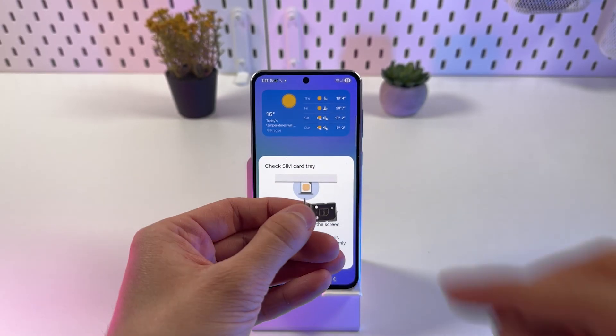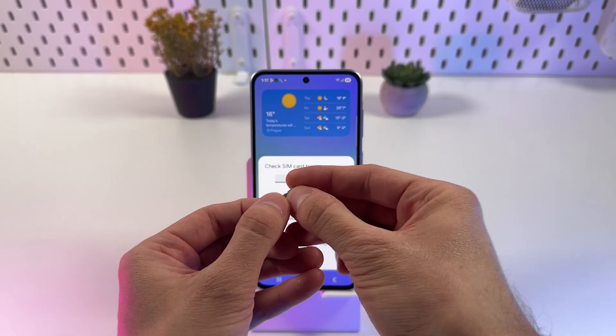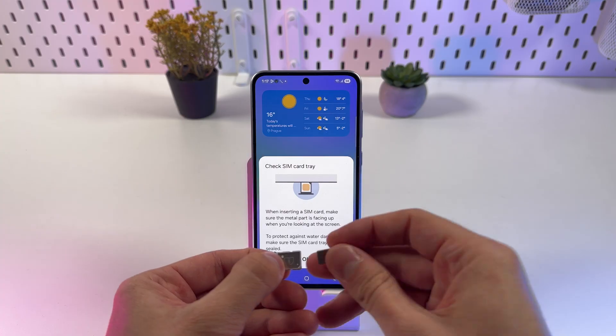Now grab your SIM cards and insert them. Make sure that the contacts are facing up. Grab your second one and insert it as well.